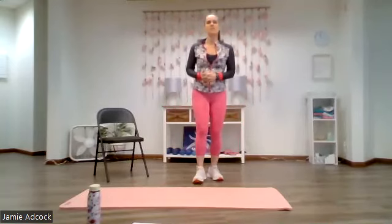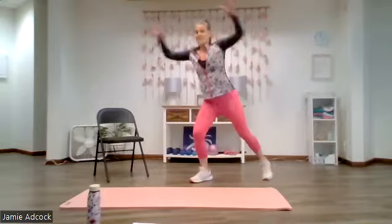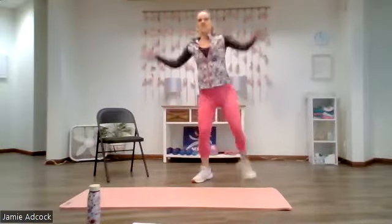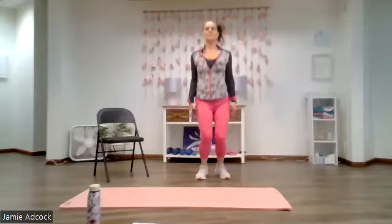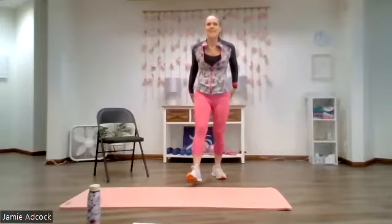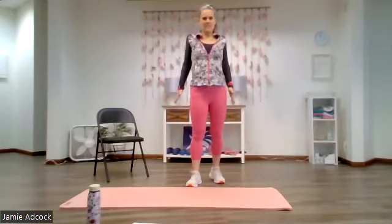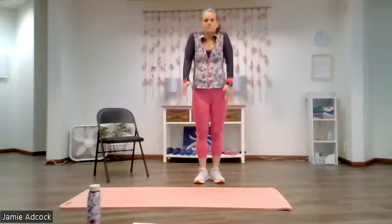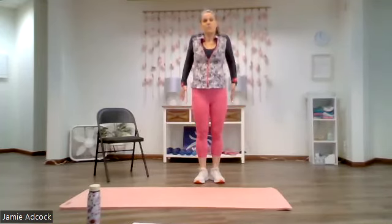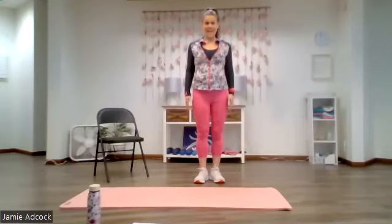Now we're going to warm up with jumping jacks or modified jacks, which I'll be demonstrating for 30 seconds. Ready and go. Fingertips reach all the way over the head and then return to your side. With those full jacks, your toes are leaving the floor. Give me five, four, three, two, one and relax. Catch your breath, rolling those shoulders to the back as you inhale through your nose and exhale through your mouth. Now let's reverse that. Five, four — breathe in and out. One more and relax.